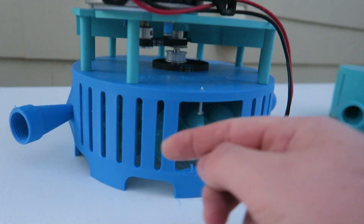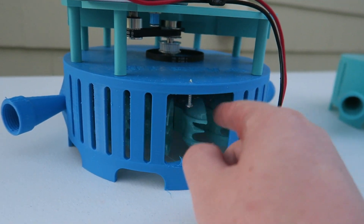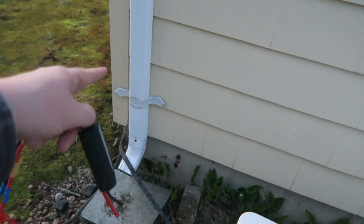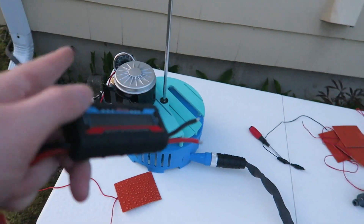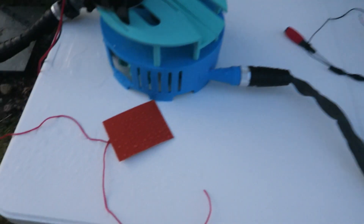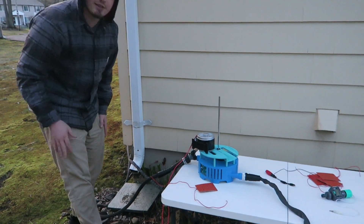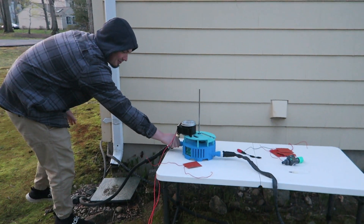As long as this Pelton turbine doesn't eat itself on the housing due to the new modifications, I think we might be working with something. Sometimes it hits, and I think it's because I only have one screw holding it in, so it applies an uneven force. Now with the water on, I'll turn on one side, get a reading on the voltage, then turn on the second water source and see how much the voltage changes.